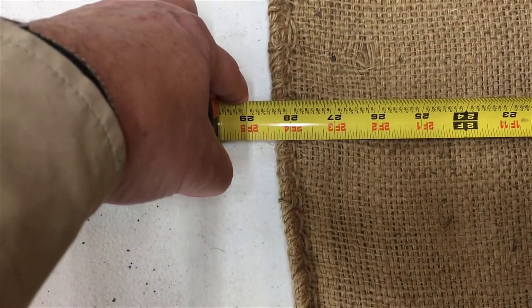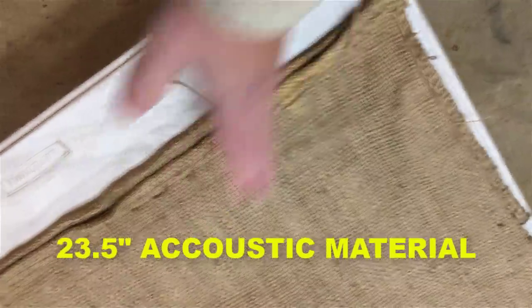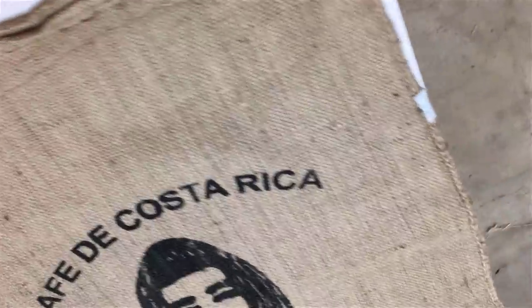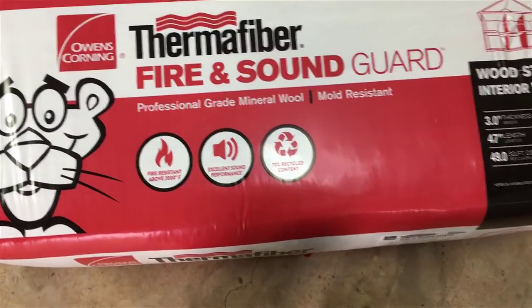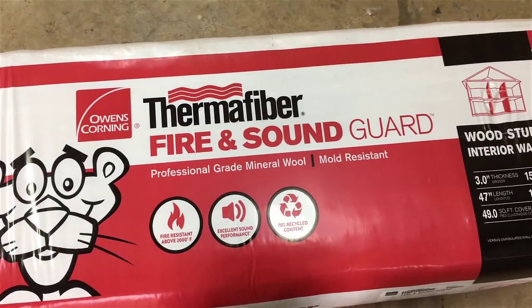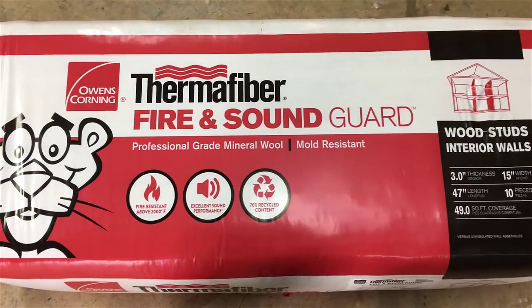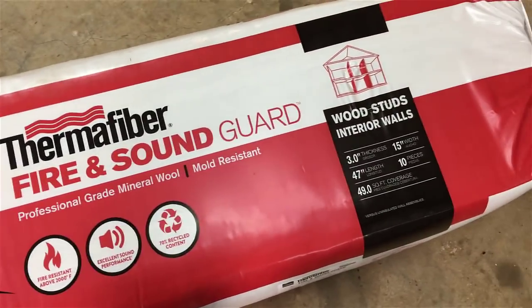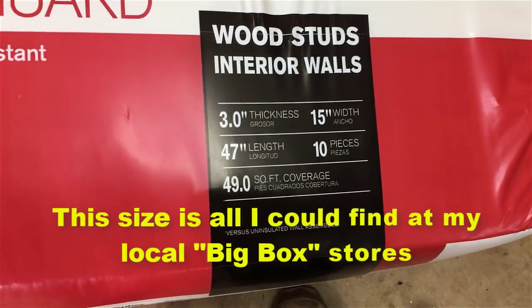Let's start making them. So this one laid out flat is about 28 and a half inches. This one is 41 inches long — 24 inches wide, and 23 and a half is perfect, goes in tight but it goes in. Let me show you the material I'm using. It's Thermofiber by Owens Corning — fire and sound. It is a mineral wool, not fiberglass, so you're not going to be quite as itchy, although you do need to use PPE. This material is 15 inches wide and 47 inches long.